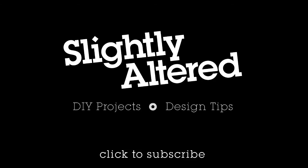Thanks for checking out Slightly Altered. If you like what you see, be sure to subscribe to my channel for all the fun and inspiration that's yet to come.